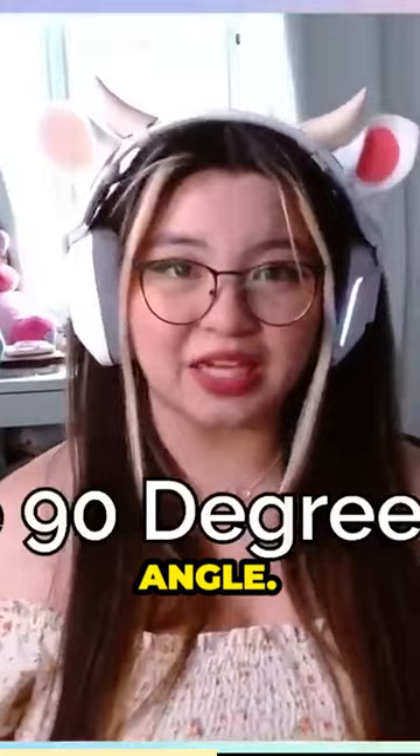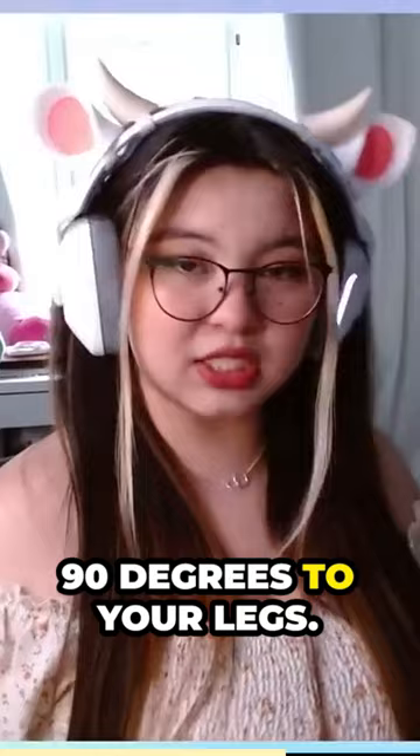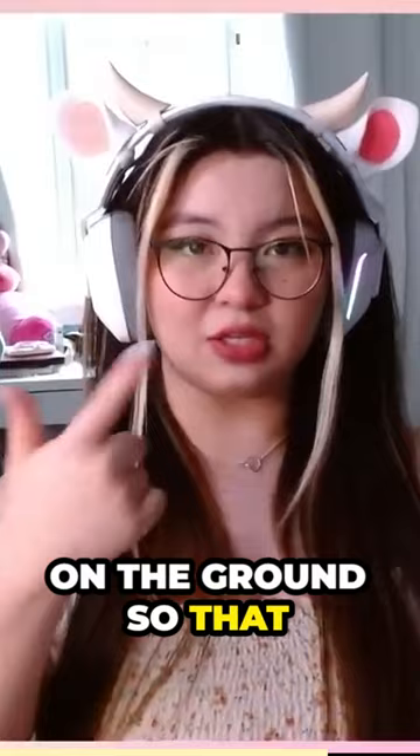Sit at a 90 degree angle. You want so many 90 degree angles in your body, it's crazy. So you want to make sure that when you are sitting on your chair, your back is angled at 90 degrees to your legs. Your knees should also be at 90 degrees to the ground. Your feet should be flat on the ground so that you have a 90 degree angle at your ankles. Your elbows should be at your side, 90 degrees. Hands on your desk, 90 degrees. Everything should be at 90 degrees when you are sitting at a desk — that's how you do true ergonomics.